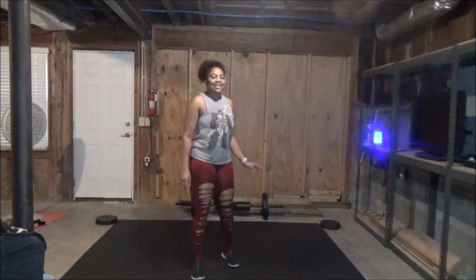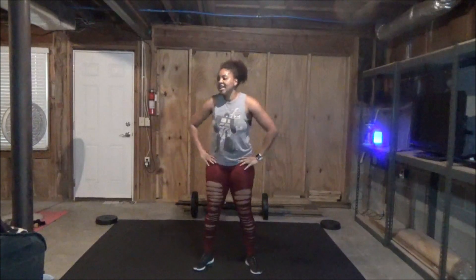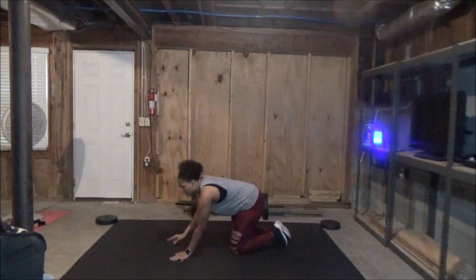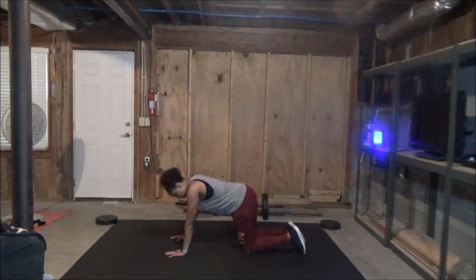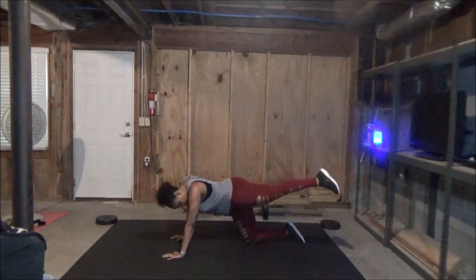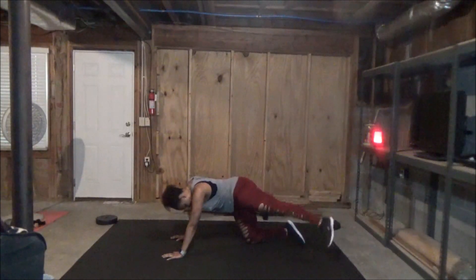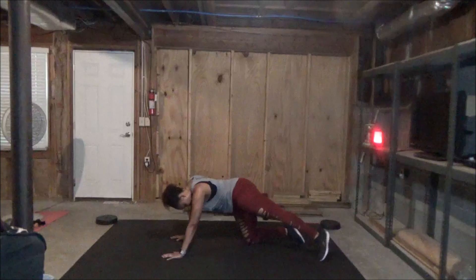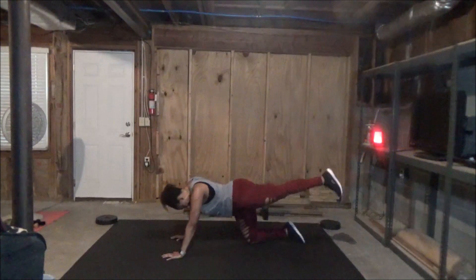Rest. Got a big old 20-second rest here. Next up, we're on the mat for some rainbow glute bridges. So you come in on all fours. Rainbow glute leg raises left — we're going to start with our left leg. We're going to bring it up, squeeze, and take it over to the other side and back. Hence, make it a little rainbow. I like rainbow better than McDonald's arch.